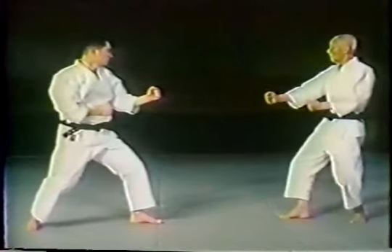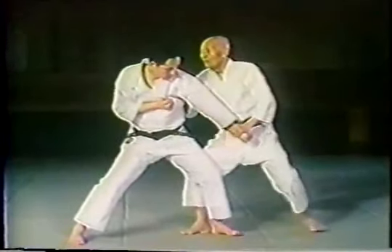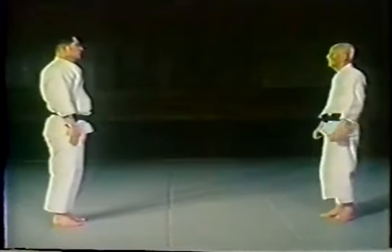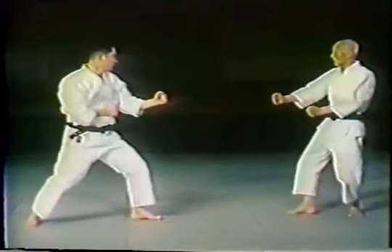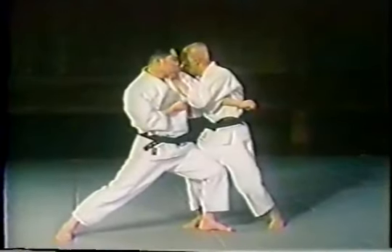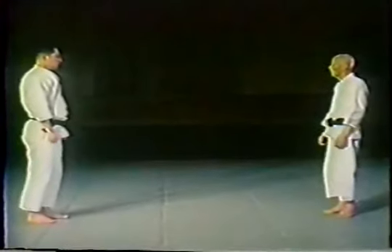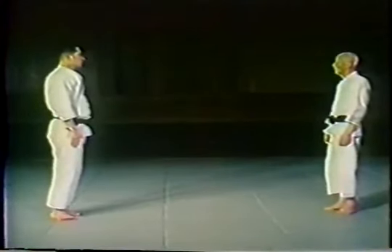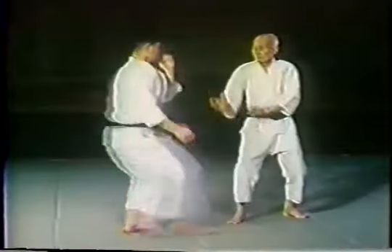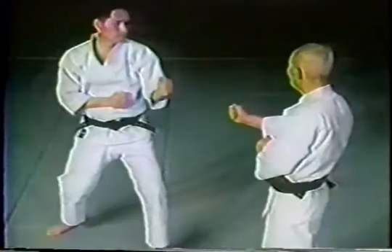This time the opponent's feet and the defender's feet are reversed. We are in gyaku position where the attacker has the left foot forward and the defender has the right foot forward. This time the attacker has the right foot forward. Again, this is tai sabaki or body shifting to avoid the attack — there is no block. Here it is again from a different angle.